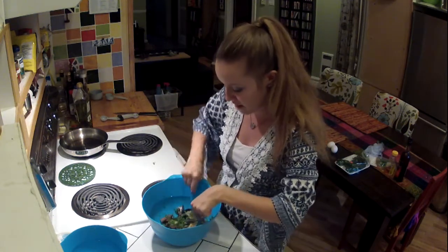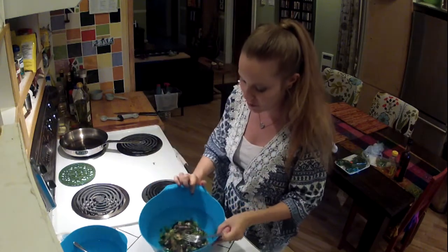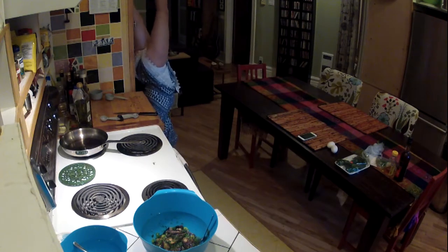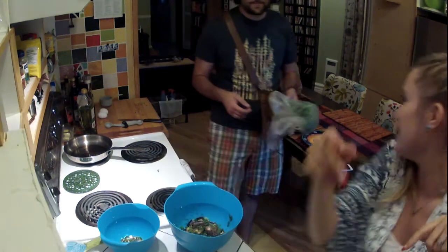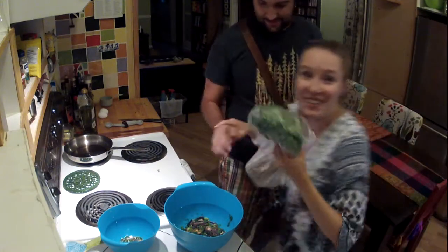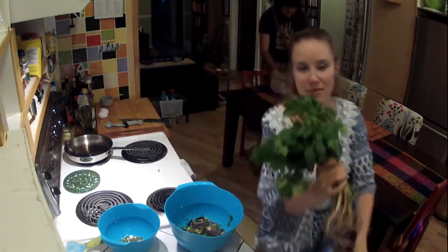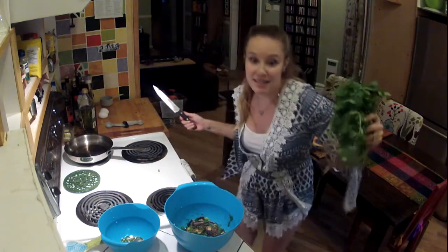It smells and looks amazing — really we just need the cilantro and then we'll be talking business. So anytime now, Tim. In the meantime, handstands? Cilantro delivery! Yay, we can continue. Now we have the real stuff so everything can continue and not be ruined. I'm just going to rinse these.